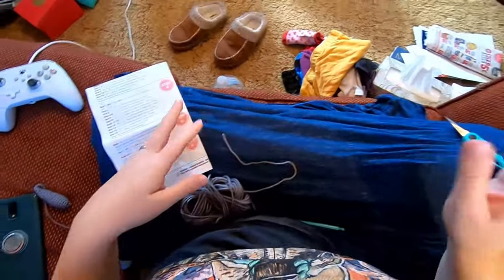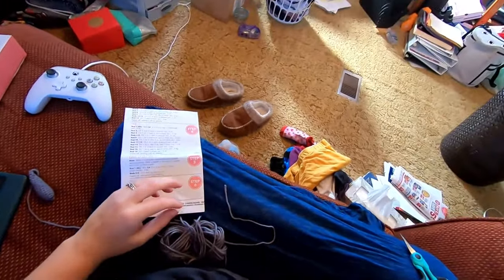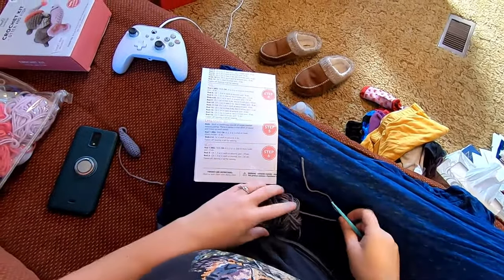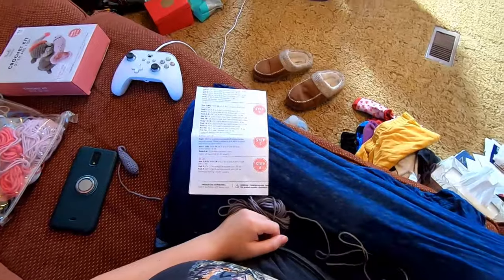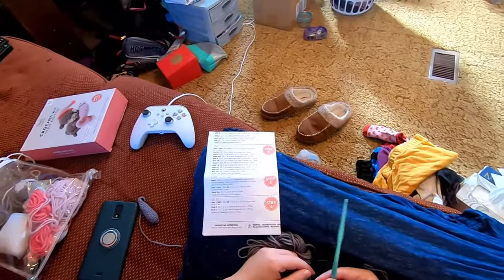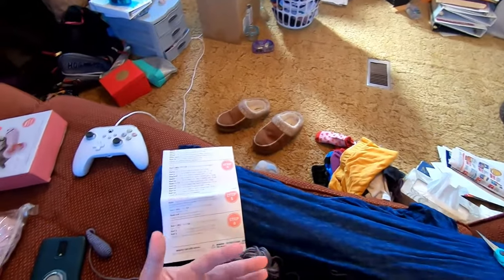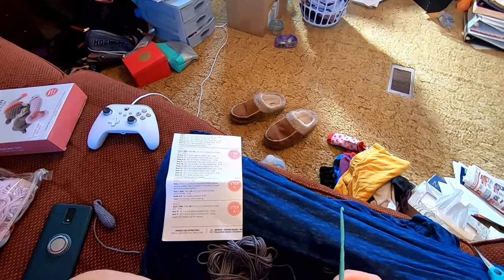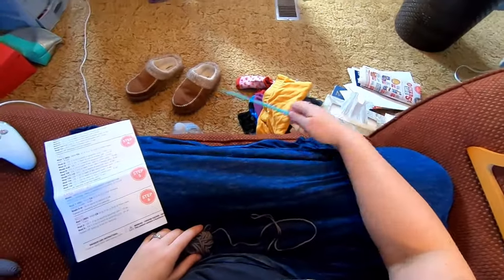Now the ears are different. Up until now we've been joining and chaining one, but this piece specifically says we're not going to do that — we're going to work in continuous rounds of single crochet. That means you need a stitch marker. Someone commented they used a bobby pin which is clever, or you could use a scrap of yarn. I'll grab my stitch markers and be back.